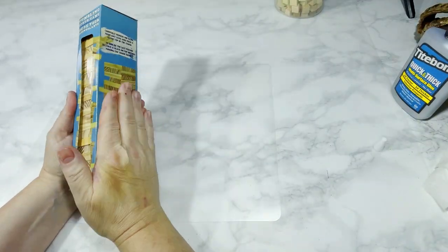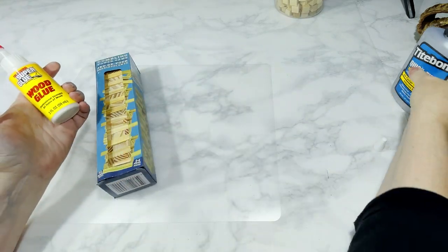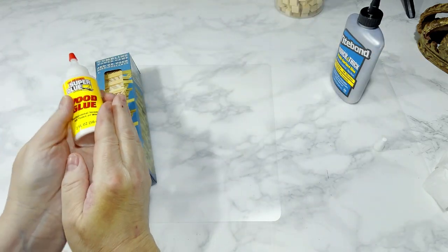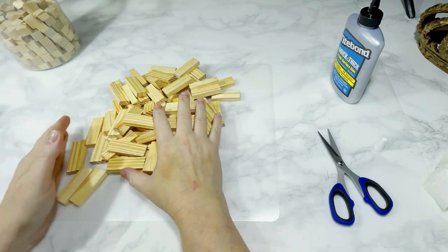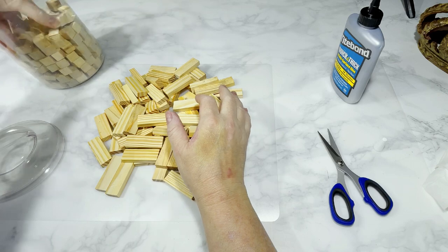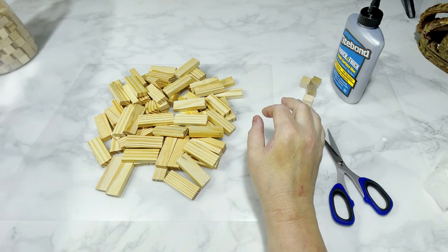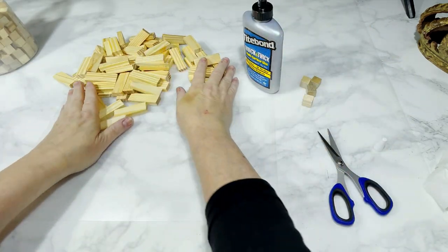To begin with I'm using Dollar Tree Tumbling Tower Blocks. Each phone stand is going to use 46 blocks, so I used two boxes of the 72-block box to make the three phone stands. I used Titebond Quick and Thick Wood Glue — I'll link that in the description box below — but you could easily use the Dollar Tree Super Wood Glue as well. I'm also going to use two Dollar Tree Small Wood Cubes per phone holder and a couple of pieces of a wooden craft stick.